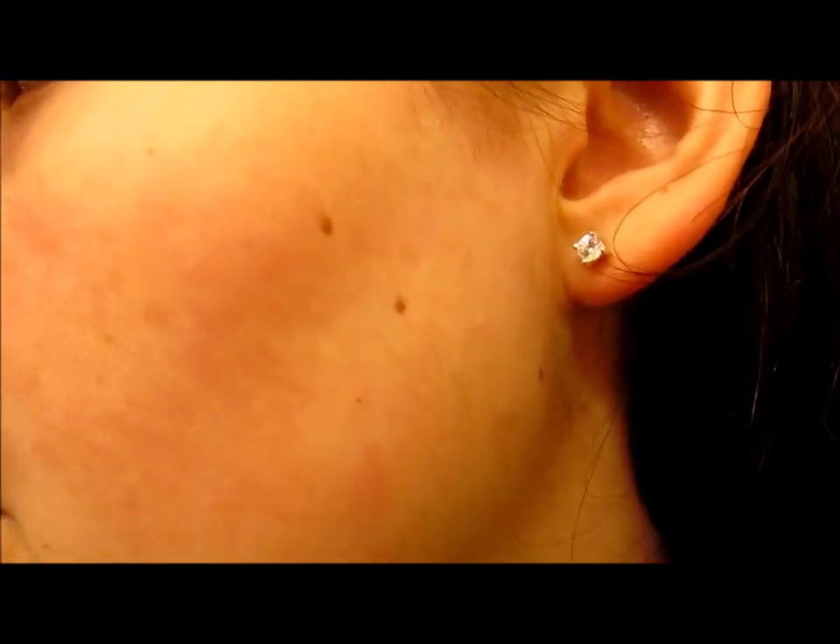I just did a little spot right there — I don't know if you guys can see the difference. That was just in that little section, all this hair. That's gross. My hairy face. So I'm gonna do the rest of it and let you guys know what I think.